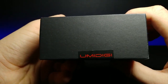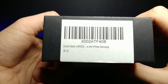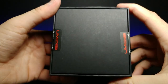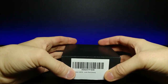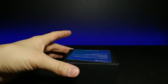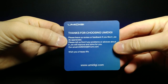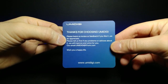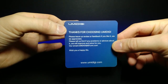We turn it around and we're greeted with a sticker. It says Smartwatch Umidigi with iPhone or Samsung or probably anything that has the app on the App Store. Now that we cut those open, let's go ahead and slide this out. We are greeted with a card. It says 'Thanks for choosing Umidigi. Please leave us a review or feedback if you like it. We do appreciate it. Please tell us first if you have problems or advice about it and we will improve or solve the problem for you.' I like their dedication to customer service.